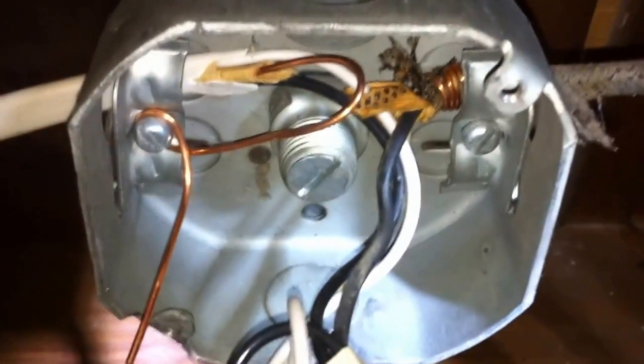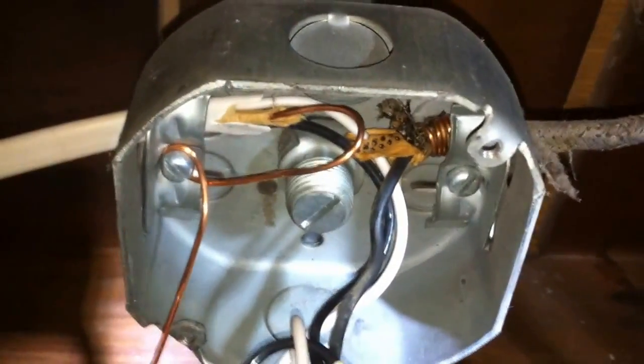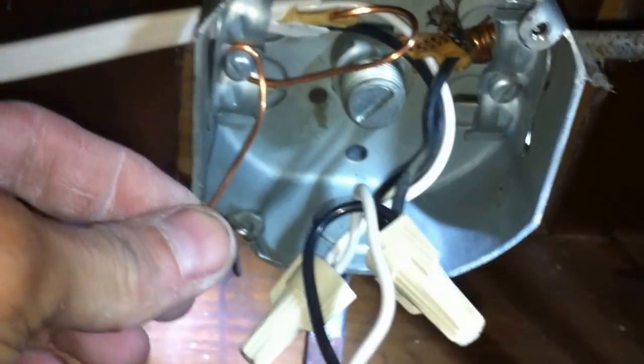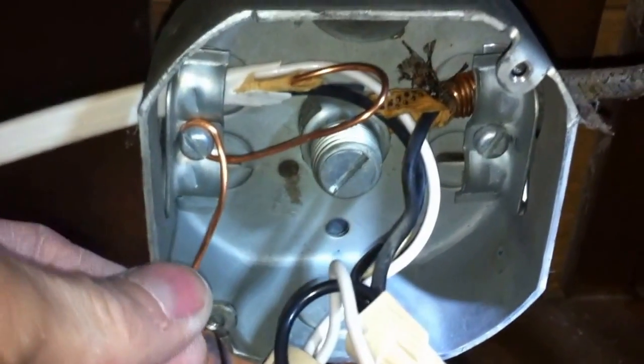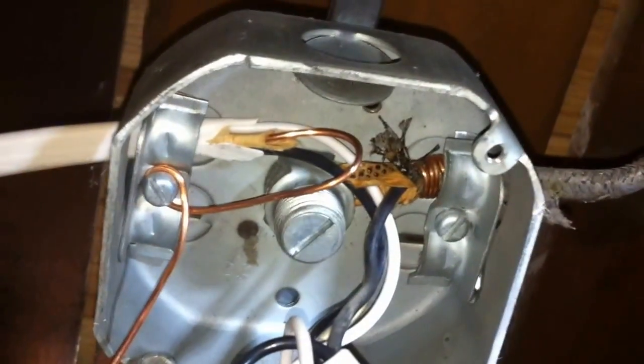I'm taking a look at the equipment grounding connections inside this four-inch round box here. This was for a pull chain light, and as you can see, this equipment ground has been wrapped around the screw for the cable clamp, and this other one over here has been back-wrapped around the cable jacket itself and then compressed down or squeezed with the cable clamp.